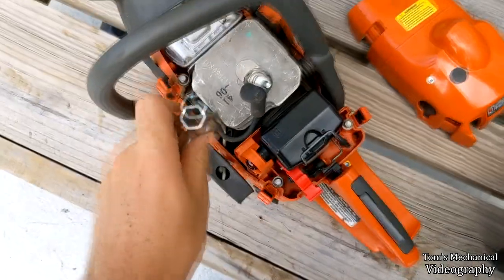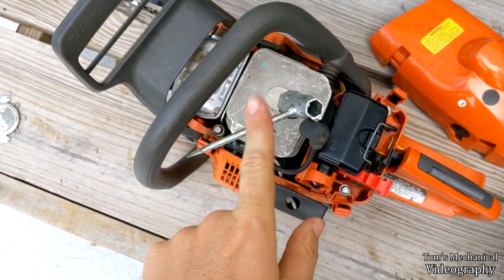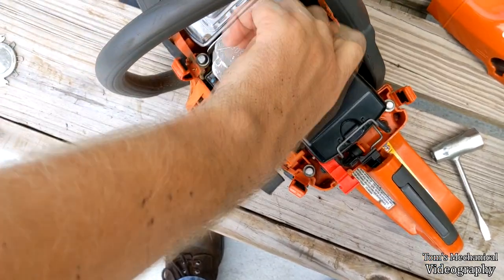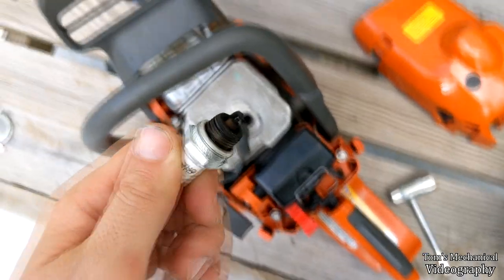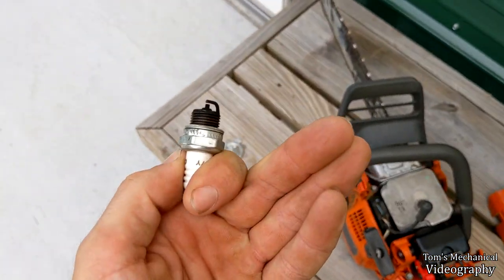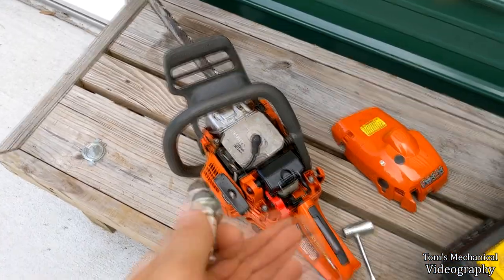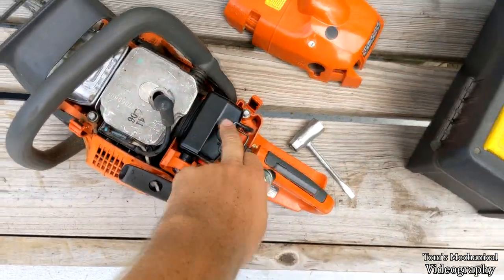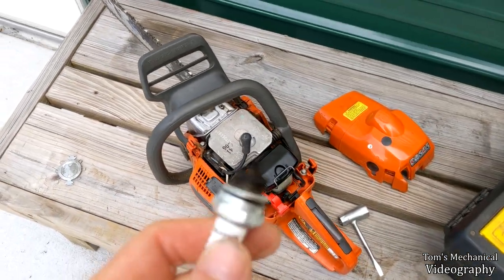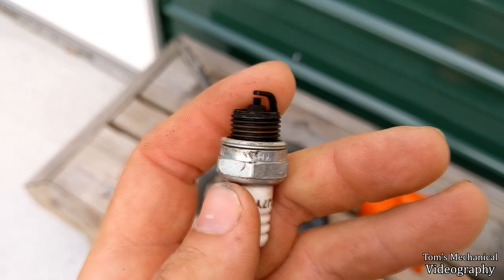We're going to pull this plug out now. Hopefully I have the correct socket — it is. Oh, that's in there with excessive amounts of torque. Had to give it a wallop with the back of the palm. And yeah — that's pretty black. You can hit a spark plug with a propane torch, just burn all the carbon off. I think I'm going to try doing that, but I'm probably just going to buy a new one. I'm going to buy an air filter anyway — it comes with a spark plug. The proprietary Husqvarna filter is probably the main cost; the spark plug is less than five bucks, so I'll probably throw both of those at it.